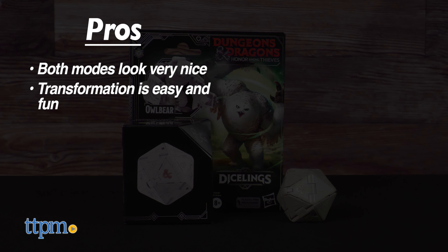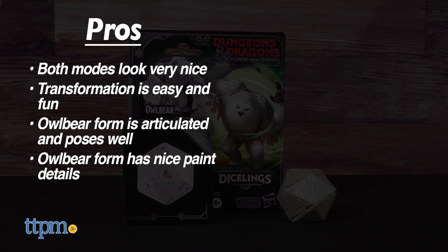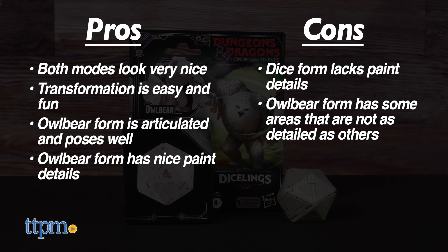This owlbear Diceling has great pros. Both modes look very nice. The transformation is easy enough to not be frustrating, but complex enough to be fun each time you do it. The owlbear form is articulated and poses well, plus it has nice paint. The only con is the lack of paint on the dice form. Not every side of the owlbear form is picturesque, but these areas are easy to obscure, so I won't dock points.